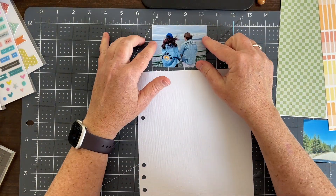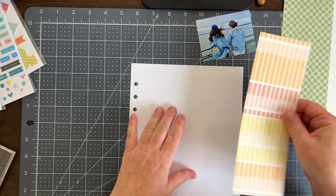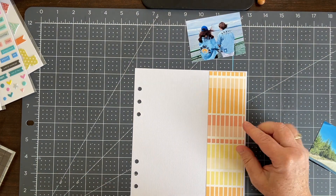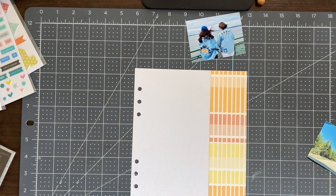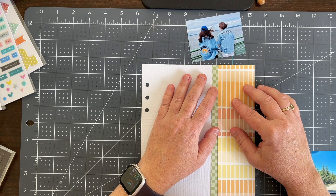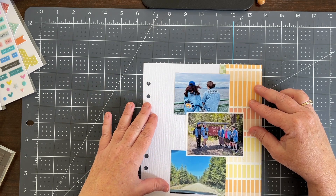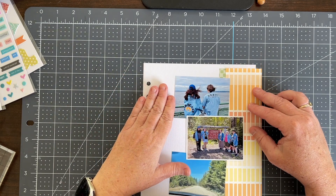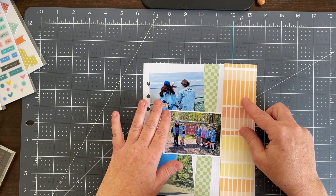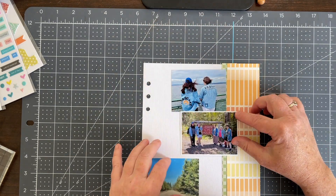I printed my pictures approximately 3 by 2.5 inches. The sketch shows three block images, which I interpreted as three photos. The sketch actually shows one can be journaling and two photos — you could also use cut-aparts, journal cards, or just one photo with embellishments in the other block areas. But I had enough pictures so I chose to do three.